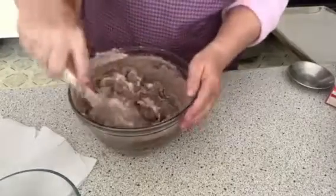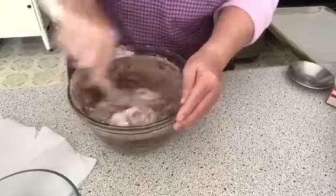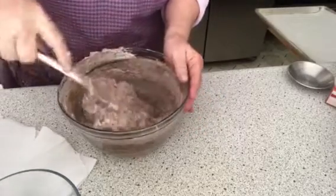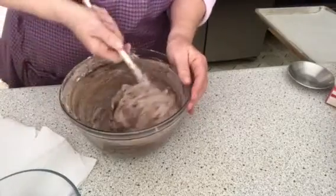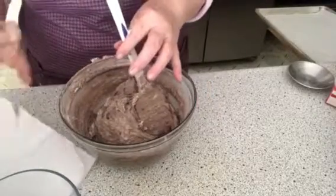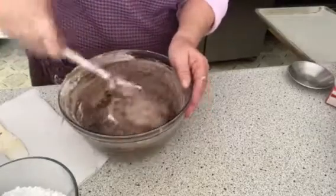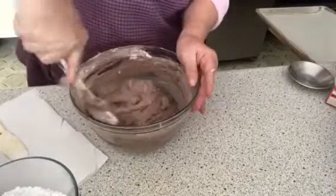There we go — it's coming together nicely and starting to thicken up, as you can see. You just keep stirring it until it gets all incorporated. It's so pretty when it starts coming together. Like I said, it's a little bit thicker than a cake batter. I want to scrape down the spatula a little bit — we've got two different sizes because one never knows what size you're going to need.